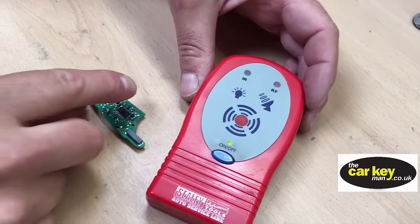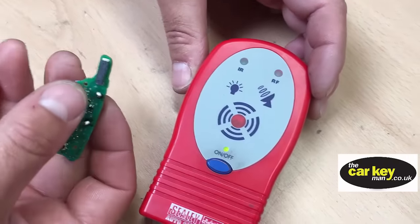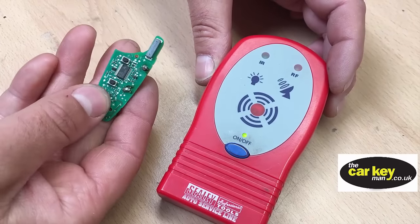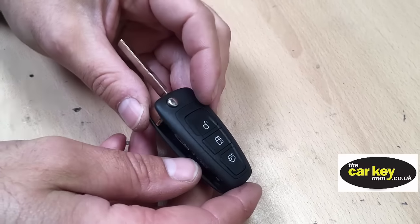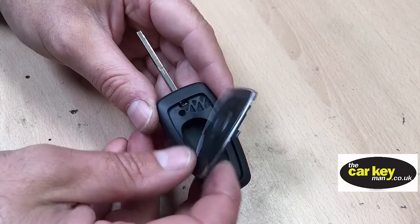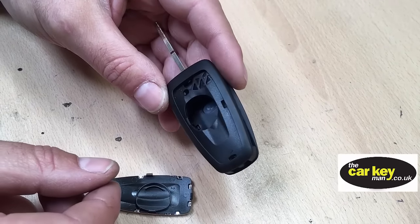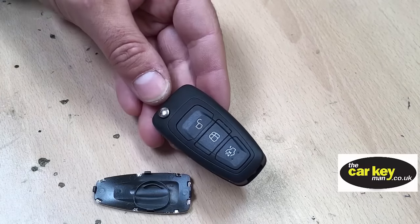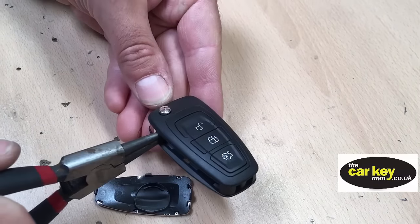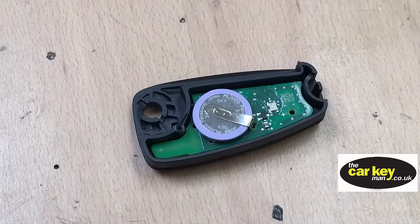Next thing to do is check that the key is transmitting. We've got a machine to do this, so we can see that it is — you can see the signal there. But you can just walk out to your van and if it operates the central locking, you know it's working fine. This is a repair case we found on eBay; it fits the Mondeo and the Transit. When you get the new case, just open it up again with circuit pliers, then put the circuit board inside.